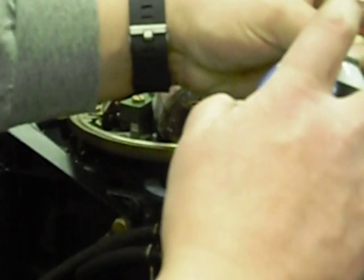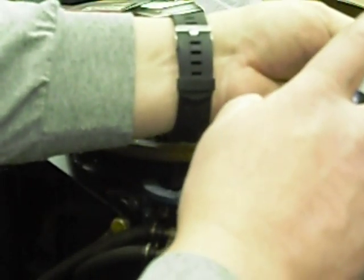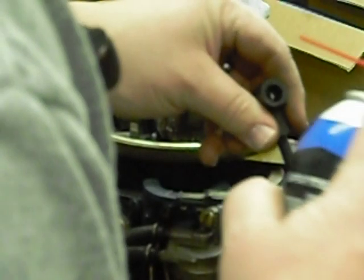First thing I can do is take these plug wire boots off. I like to use a little carburetor cleaner in there — it really does a nice job of lubricating this rubber. I'm going to turn them a little bit, let that stuff get down in there, and then you can just pull them right off. Take the terminal out and set those aside. Those will get reused since they are in pretty good shape.